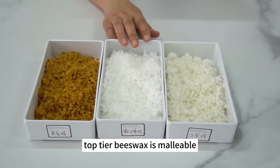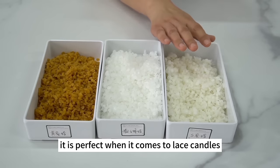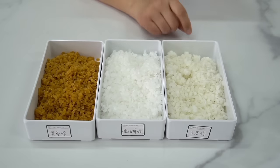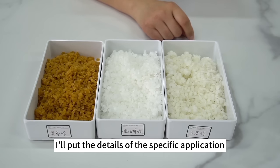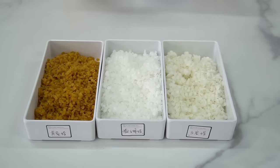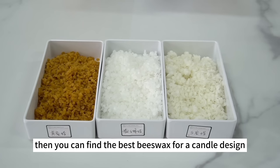Top-tier beeswax is malleable — perfect for lace candles, pure beeswax flowers, and curved decorative elements. I'll put the details of each type of beeswax on screen to give you a general idea, so you can find the best beeswax for a given candle design.